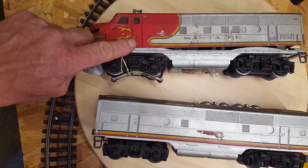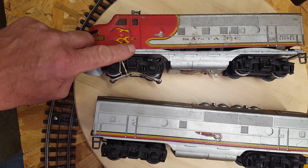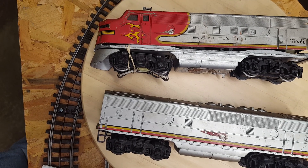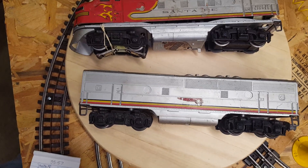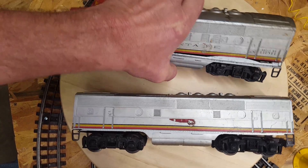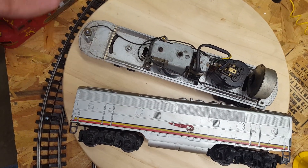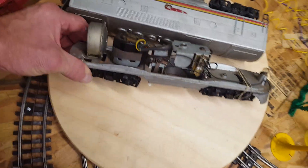The more desirable version has a raised ladder, but this is not the raised ladder version. This is just a single motor, a B unit — this is the way they came. This guy's been through the wringer; brought him home, tried him on the track, and he ran great. Very nice, clean looking motor area.